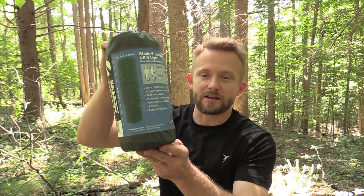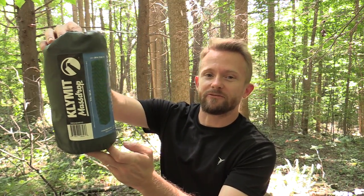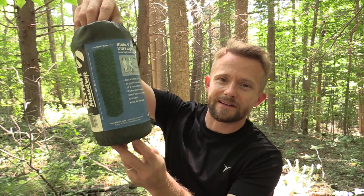Hey there folks, Luke here with the Outdoor Group Review. I hope you are all doing well. Today for this episode, I have a review of the Climate Static V Insulated Ultra Light Sleeping Pad.